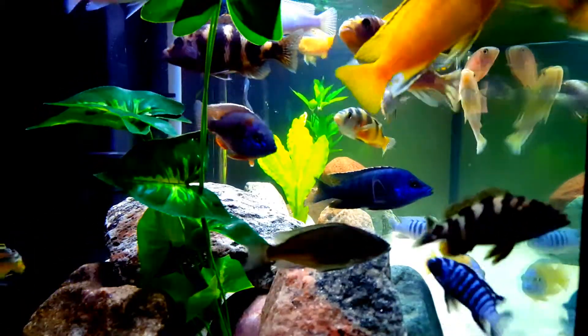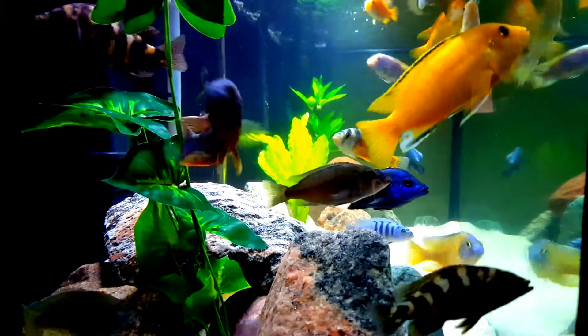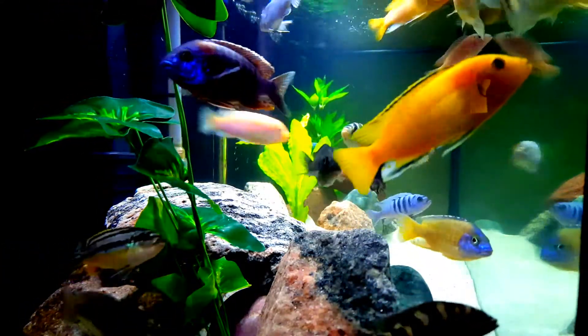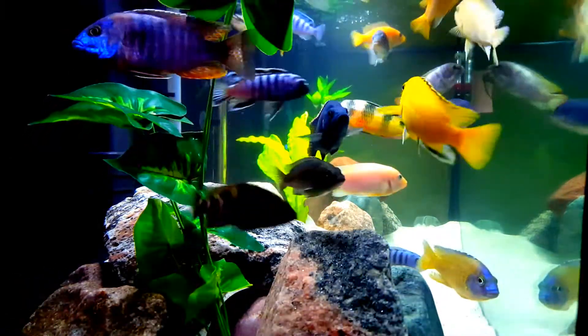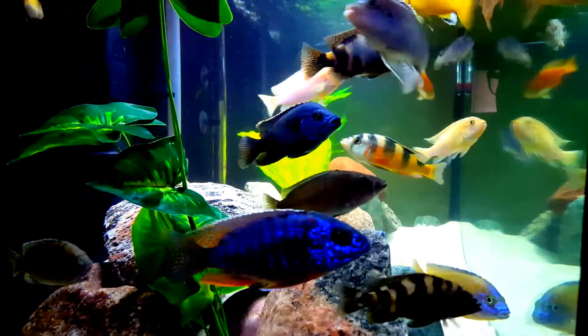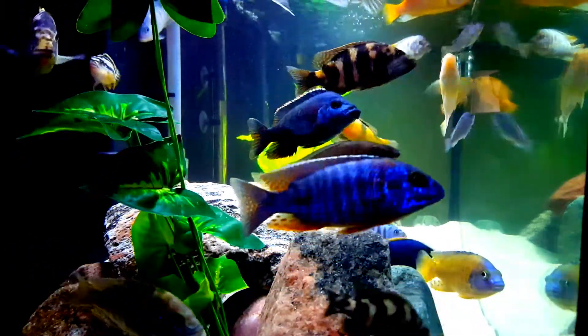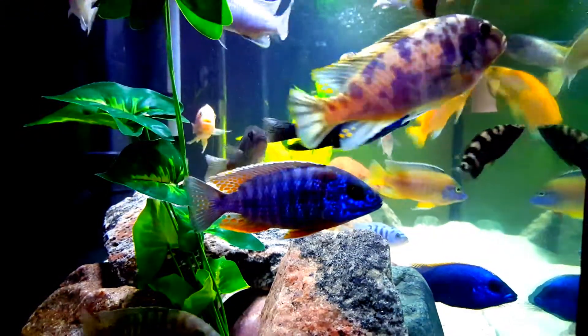What that says is that cichlids are fish that survive in very, very diluted salt water. This may be gross to some of you, but I have tasted my aquarium water and cannot taste salt whatsoever. It is highly diluted.